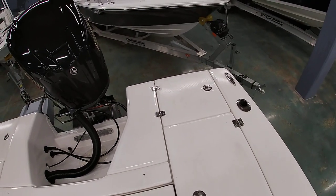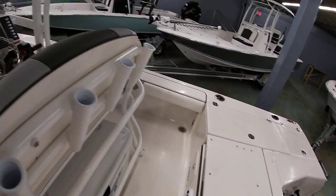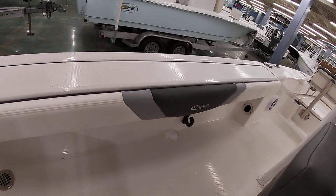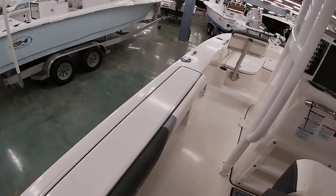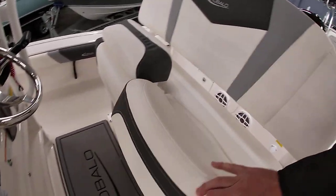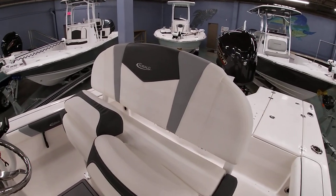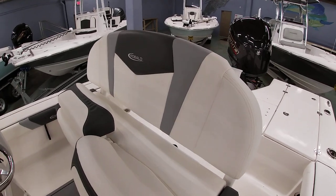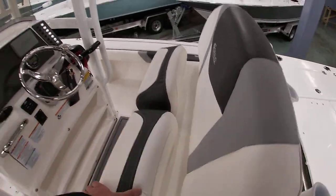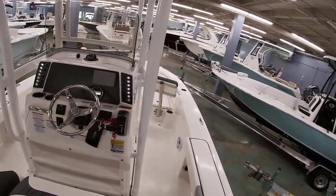Of course you have the five-gallon bucket holder in the stern. They put pads on the side with their tri-color Robalo stitching so you're not beating up your legs when you're fighting a fish. This does have the dual bolster upgraded seat with a nice high backrest and that Robalo logo. This is their silicone upholstery — very soft to the touch, very durable, extremely stain-resistant and UV-resistant.